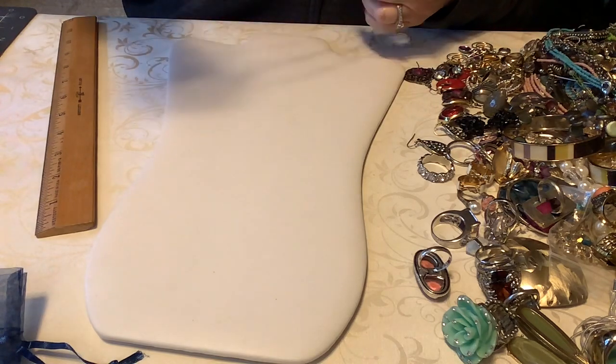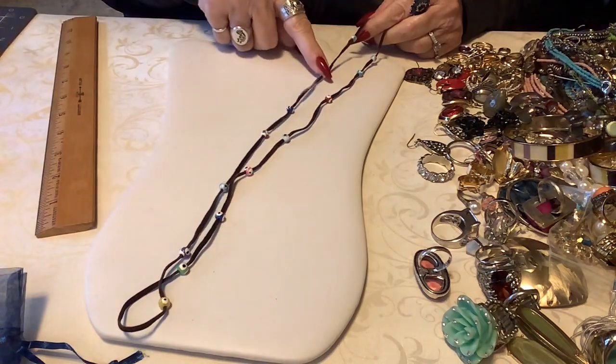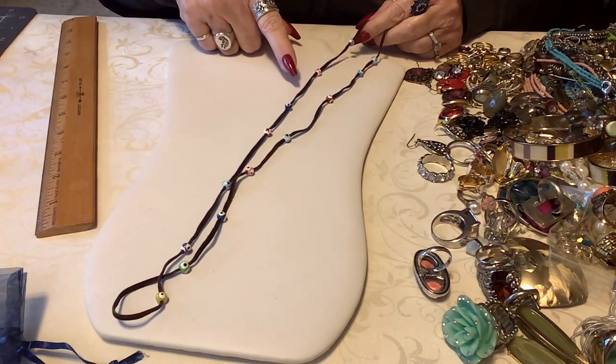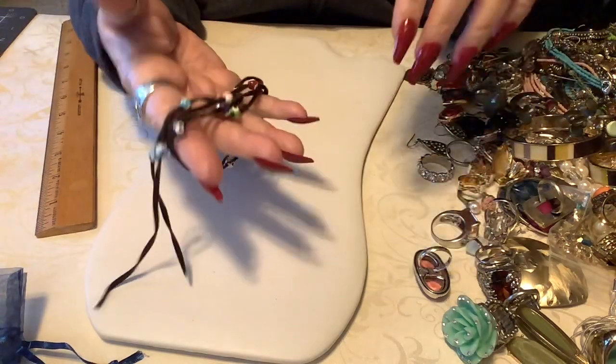I don't really know what this is but for a crafter it has little evil eye or all-knowing eye beads on a leather cord - and that's just a dollar.